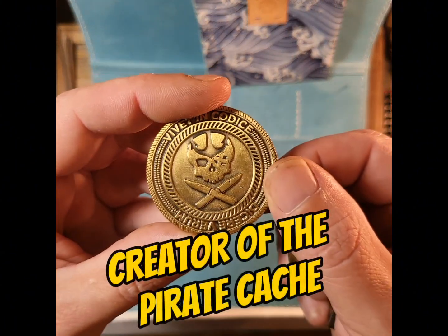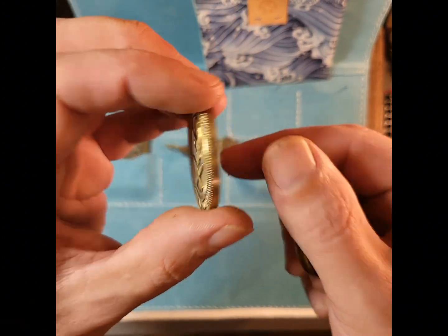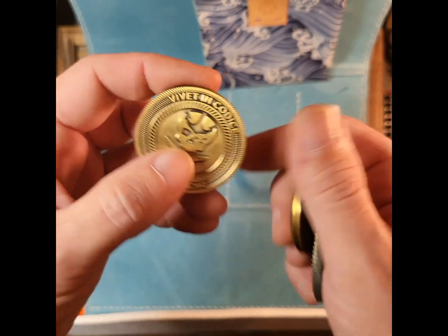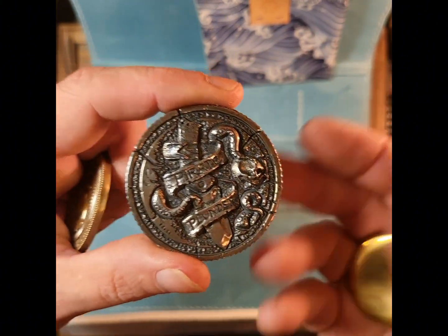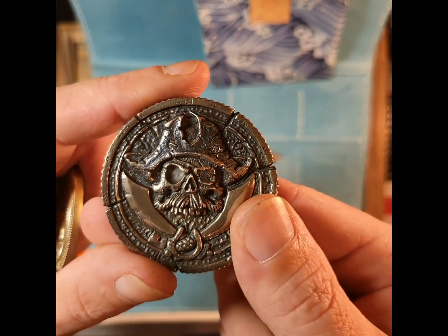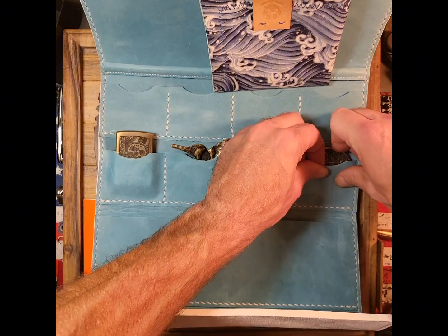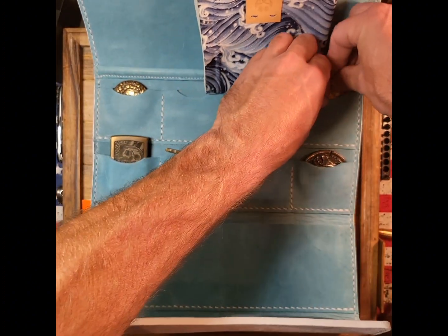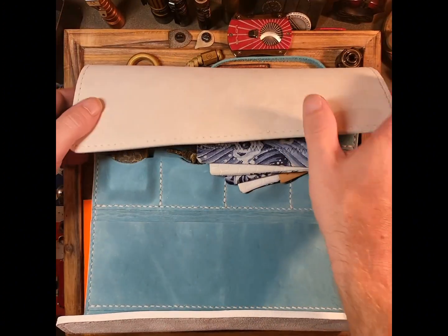This is the creator of the actual Pirate Cache — this is Black Flag EDC. This is his first coin out of brass, one of my favorite ones out of the whole entire set — I carry this one with me every single day. The next one is by the Medford guy, to represent his pirate side. We have our Pirate Plunder coin, made out of 925 silver, and it's about the largest one I've got. We slide those in, and we can get that taken care of perfectly.